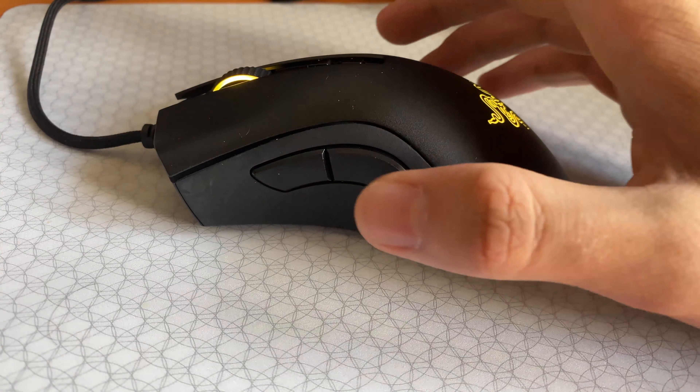Finally, the V2 features rubberized side grips, which I'm a fan of. However, in my opinion, the V2's left and right clicks are a little shallow, which echoes a similar complaint I had about the Razer Viper. It just seems like the switches Razer uses maximize a short travel distance and a muffled sound, which isn't my favorite, but it's not a deal breaker.